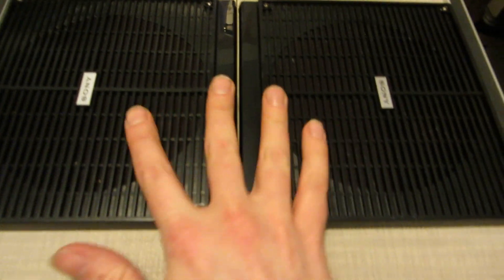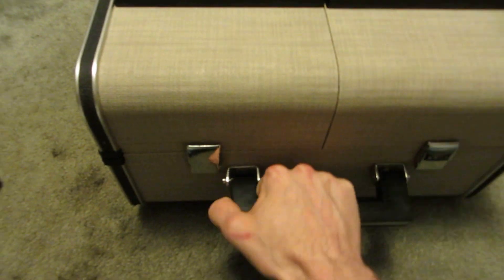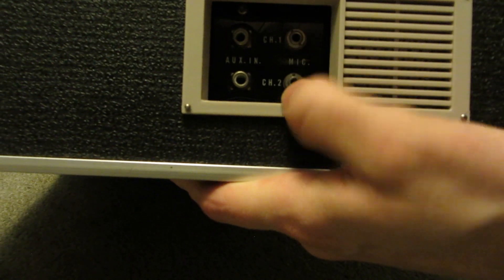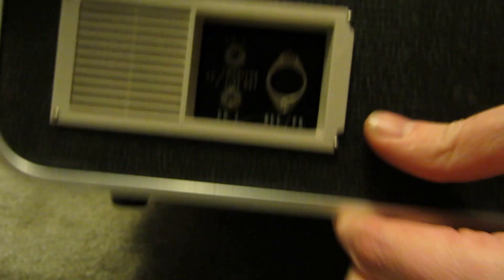So you've got two speakers, carrying handle — this thing weighs like a metric ton as well, I should point out. You've got some audio stuff on the side here: channel 1, channel 2, mic, and auxiliary in. And on the other side, you've got some more connections.